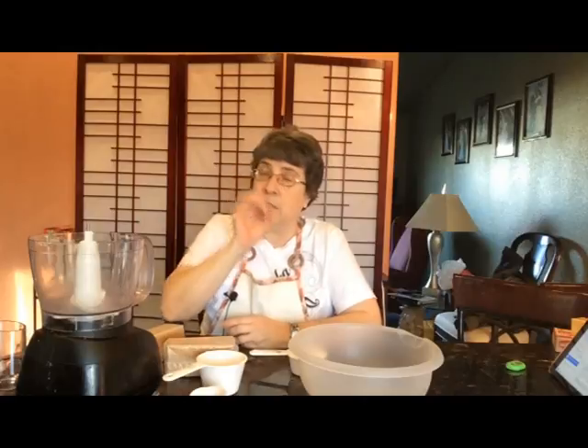Hi, this is Nadine with DIY Sweets. Today I am going to make some key lime pie. When I make key lime pie, I don't actually use the key limes because they're really small and it takes a lot, but I do use fresh limes so that I still get that same really delicious flavor.